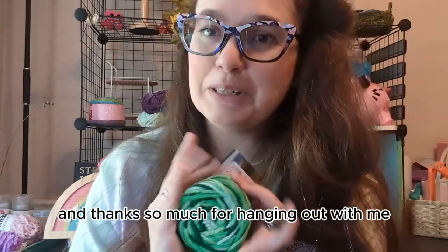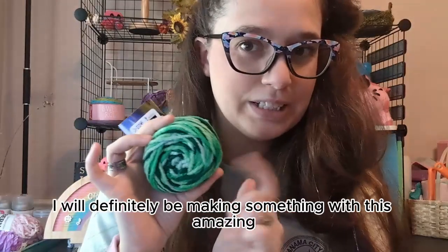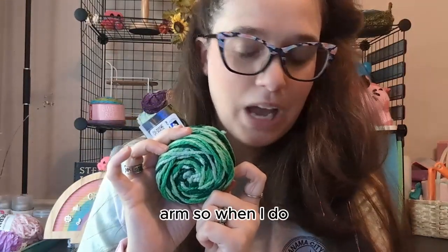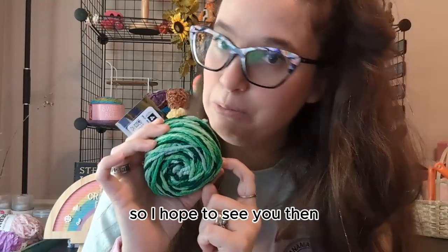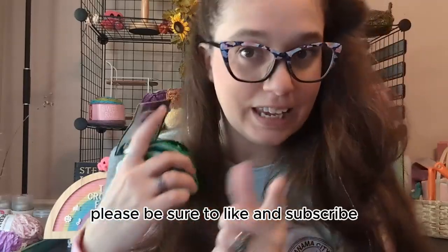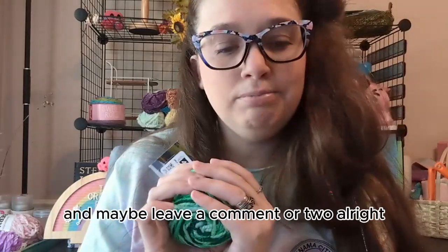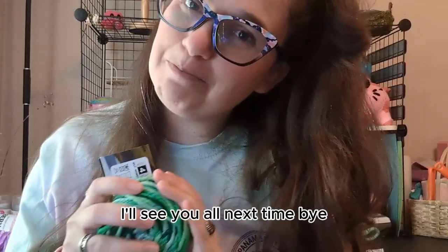If you use my link and my coupon code — the coupon code is TheCrochetFairy, no spaces in between, just TheCrochetFairy — then you get 15% off your entire order of yarn. There's a lot of really amazing things on the website, so feel free to explore it. Thanks so much for hanging out with me. I will definitely be making something with this amazing yarn, and when I do, I will post some pictures or videos. I hope to see you then. If you liked hanging out with me, please be sure to like and subscribe and maybe leave a comment or two. I'll see y'all next time, bye!